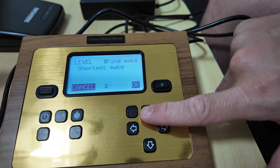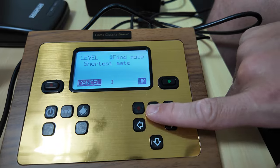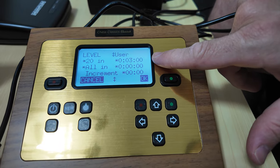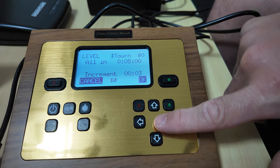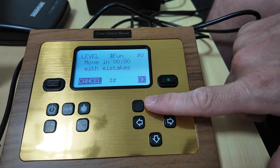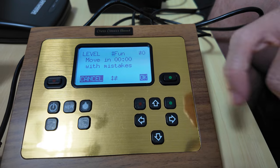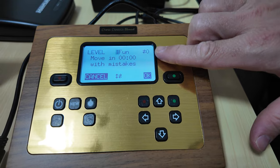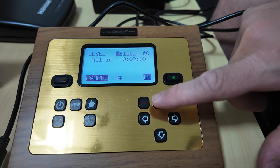You also have Blitz, Find Mate - where you can choose the shortest mate, for example if there are three moves that lead to checkmate. There is User Defined where you can customize your own level setting. There is Tournament level with two increments of three seconds each move, there is Easy, and there is Fun - an adaptive level. So based on your level, if you perform blunders or play weaker, it adjusts accordingly so you can have a more fun game rather than playing against a tough engine.